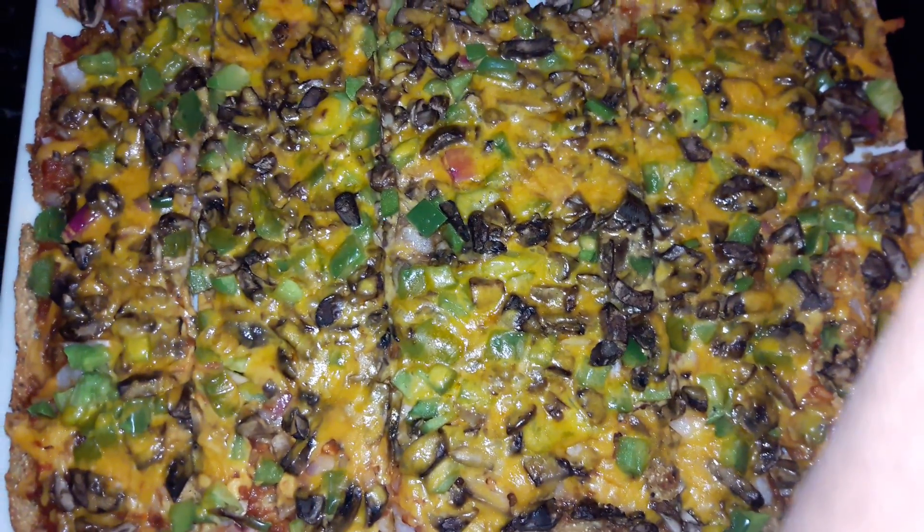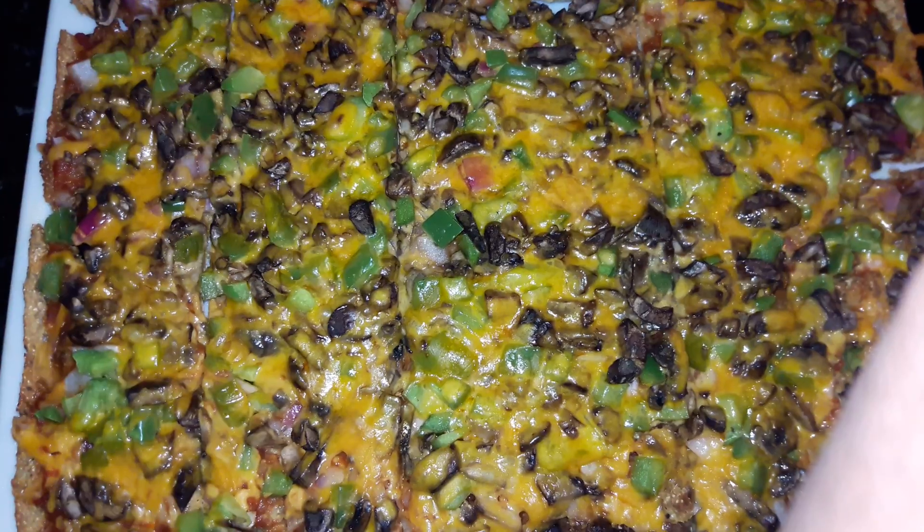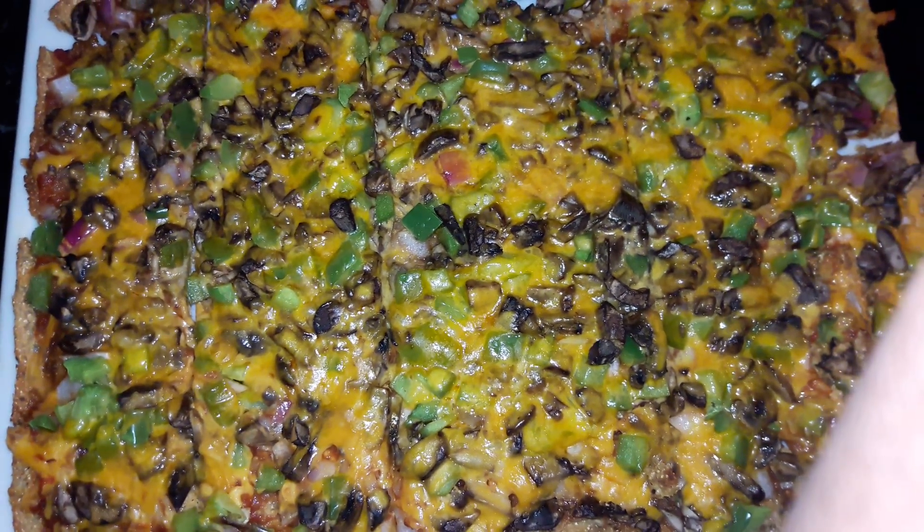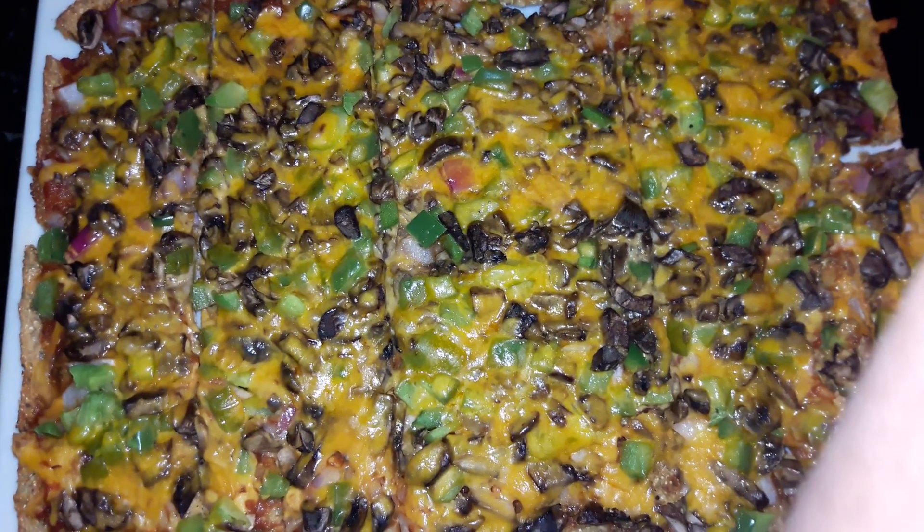Cabanza beans flour mixed with cut flour, green peppers, red onions, portobello mushrooms.